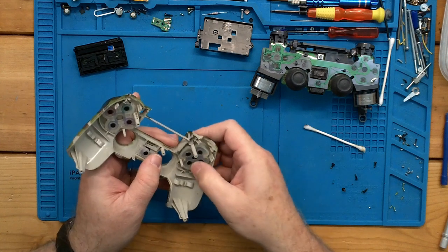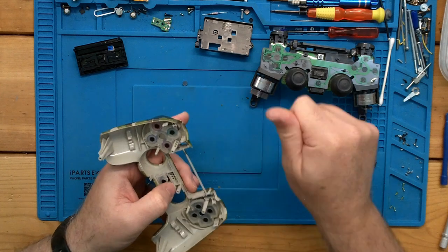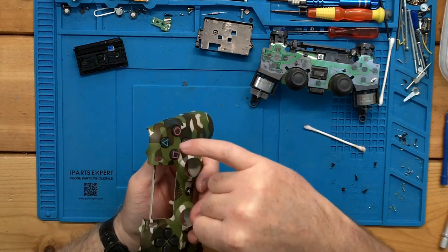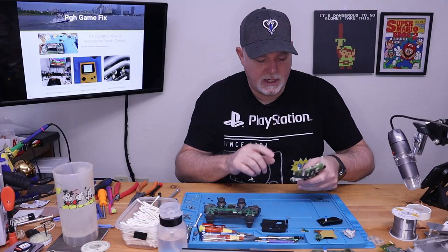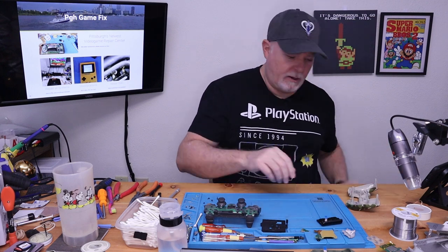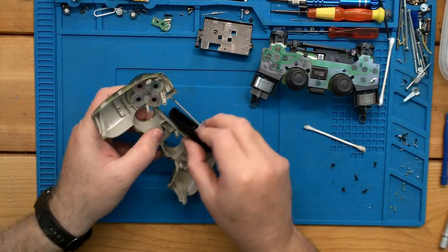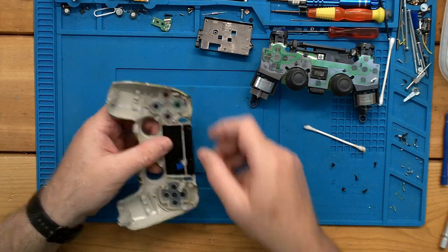The D-pad buttons don't go in any specific way, and the membrane doesn't have a specific orientation either — but obviously the face buttons do. So we keep our triangle, circle, X, and square in the proper locations. The nice thing is they're keyed, so you don't have to remember exactly which spot they were in. We can put our touchpad back in the same way it came out — tip it under and roll it in flat. That's all you've got to do.